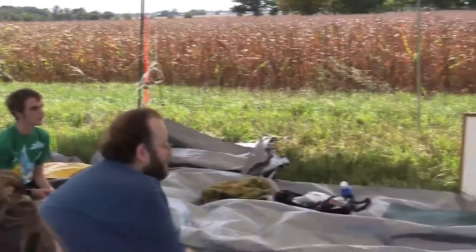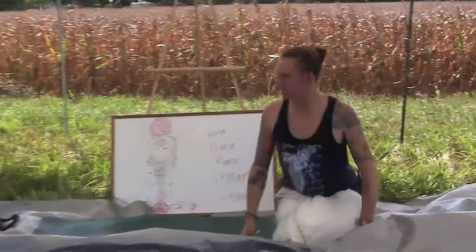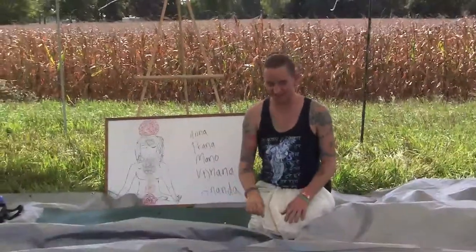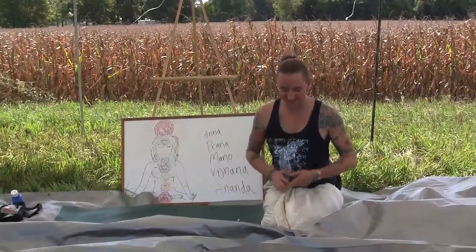I thought we'd start off with some blissful movements to get in touch, get kind of grounded in here, and then we're going to do this chakra balance and meditation, which is one of my favorite things in the world.